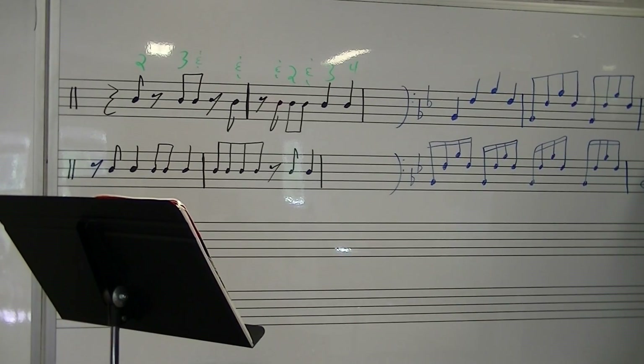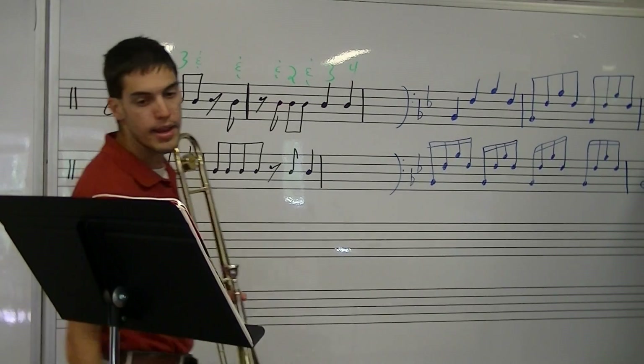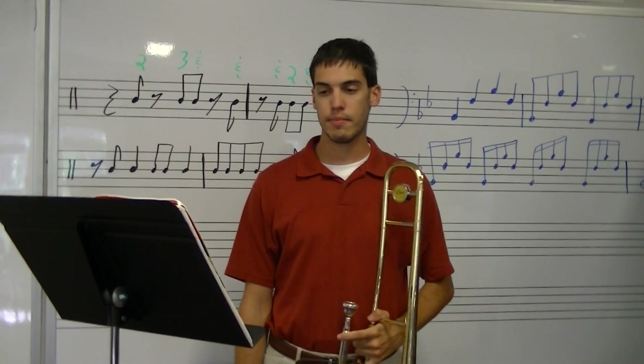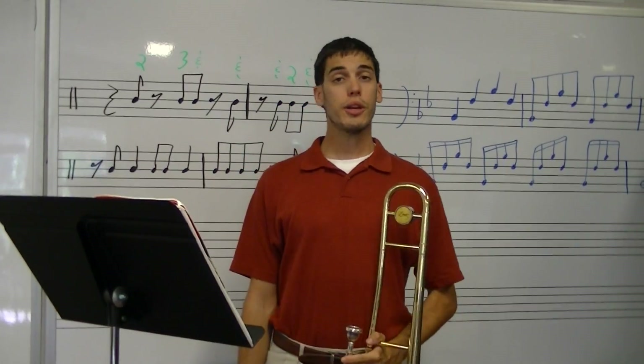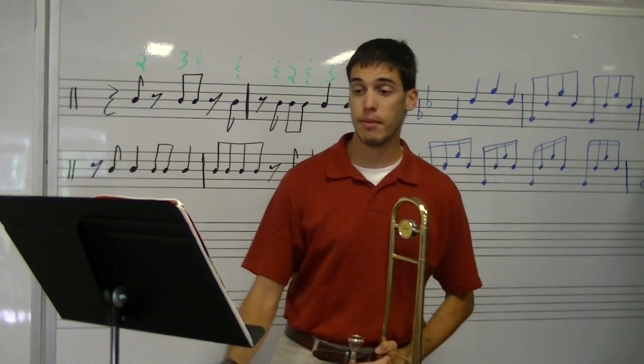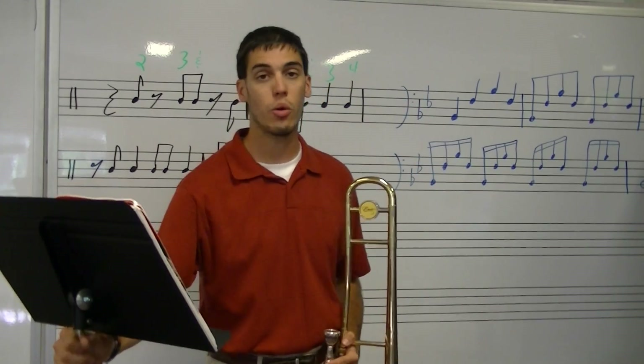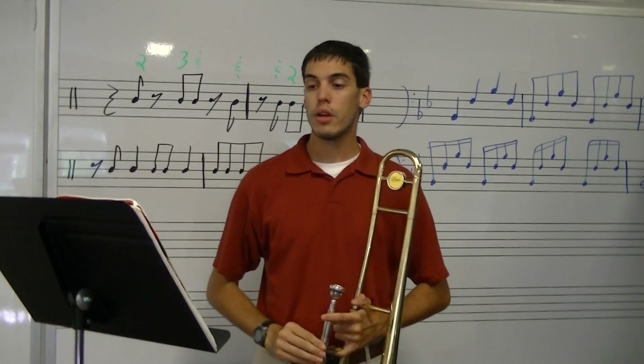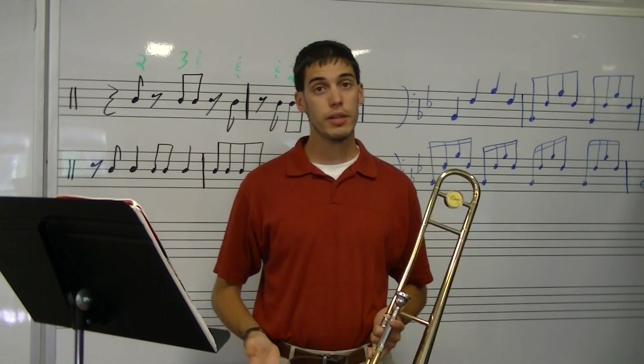This is lesson four for trombone. Today we are going to be reading lines 17 and 18. You should have already looked through and be comfortable reading these lines. You should know where your slide positions are, or your fingers if you play baritone. You should know how this piece sounds because you played through it.